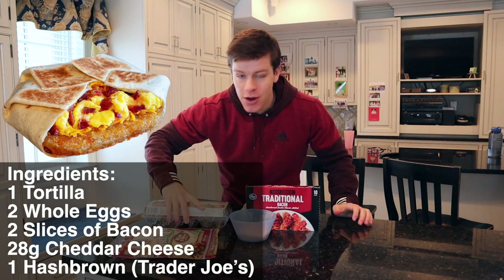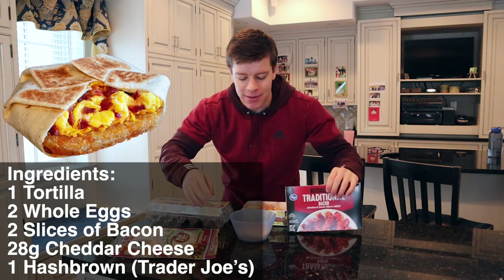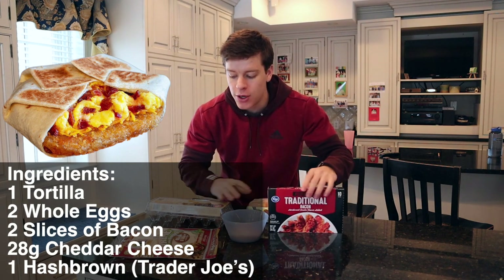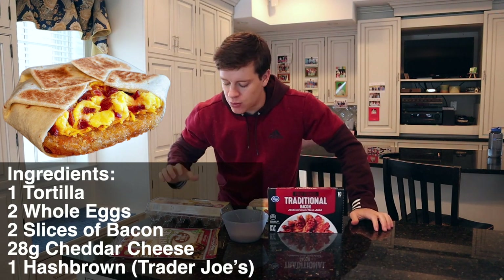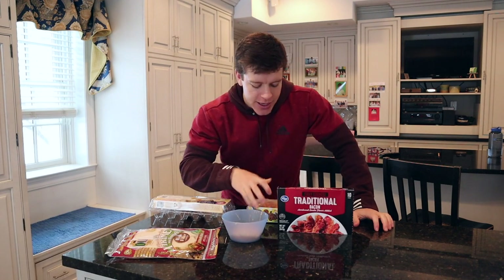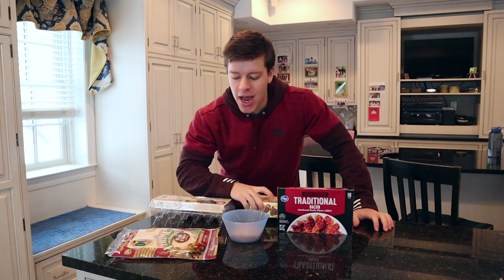We've got our tortilla here. We're going to do two eggs, two slices of bacon, some cheddar cheese, and then of course the hash brown. We're going to scramble some eggs, microwave two pieces of bacon, air fry our hash brown, and once everything's cooked up we'll assemble it. I'll go over the calories, macros, all that kind of stuff.